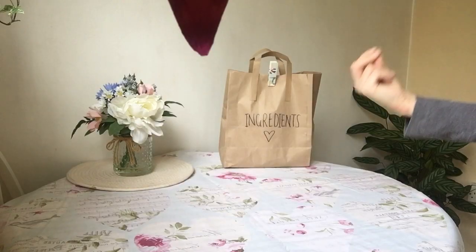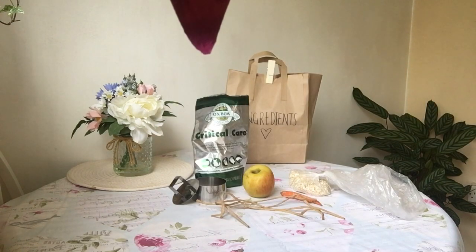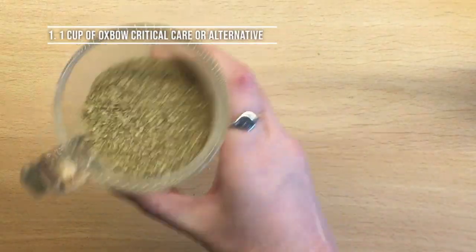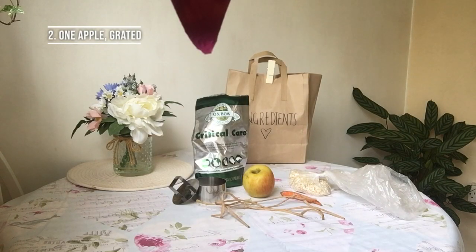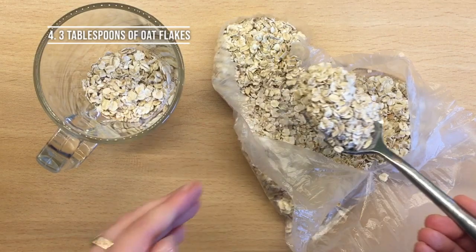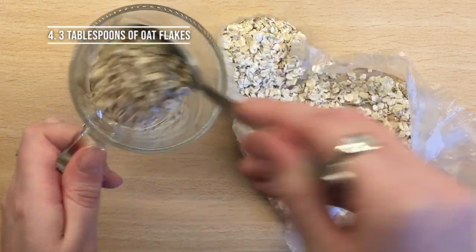So, what will you need? We're going to need four ingredients. Number one: one cup of Oxbow Critical Care — this can actually be replaced with ground guinea pig pellets or hay crumbs from the bottom of the bag. Number two: one apple, which I'll grate. Number three: one carrot, also grated. Number four: three tablespoons of oat flakes. That's it for all the ingredients.